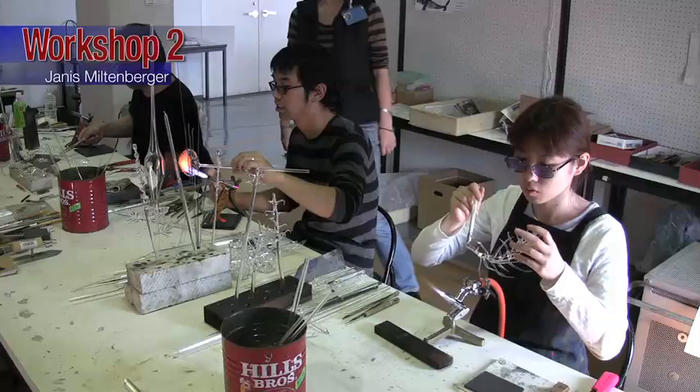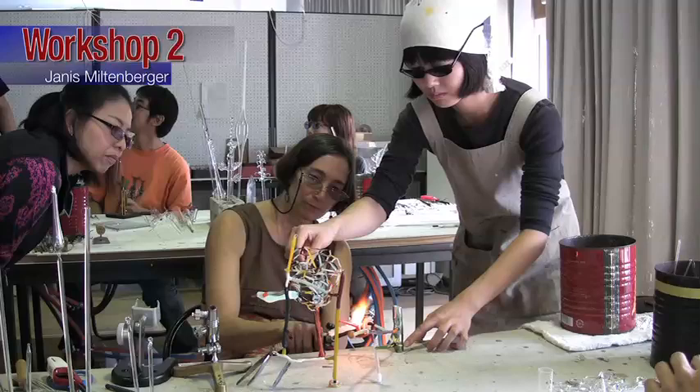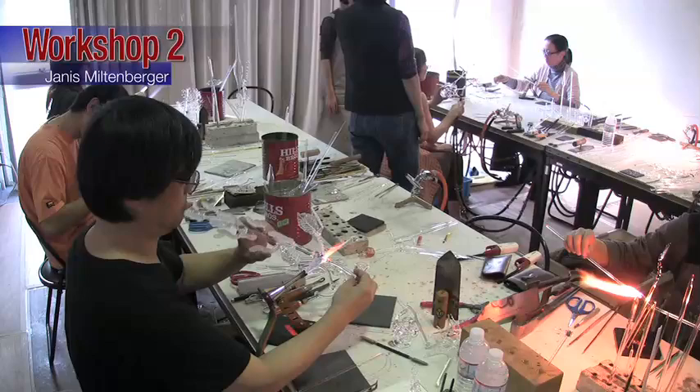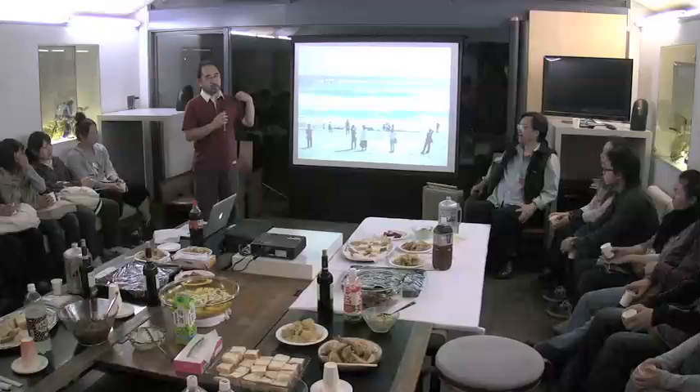What did you make when you did it? Can we get one of the rods in one of those colors and kind of work them together? Okay, this was more for you.